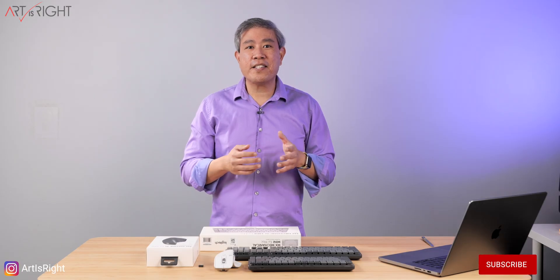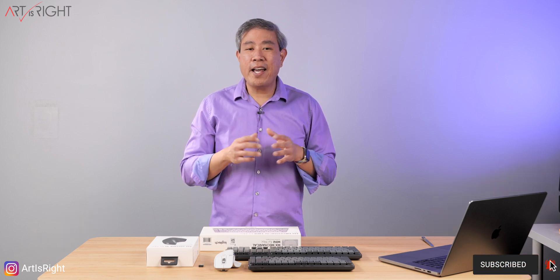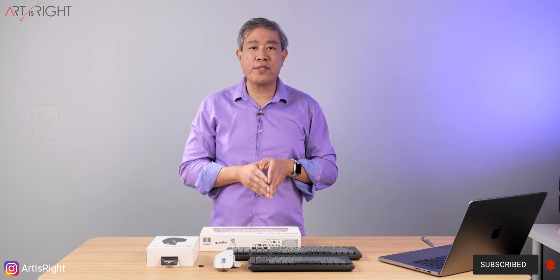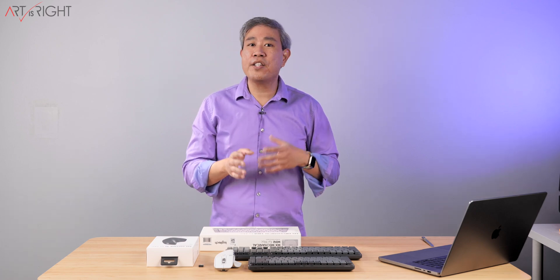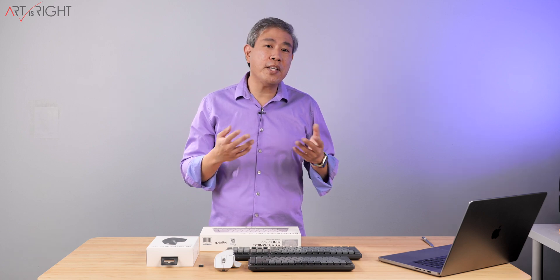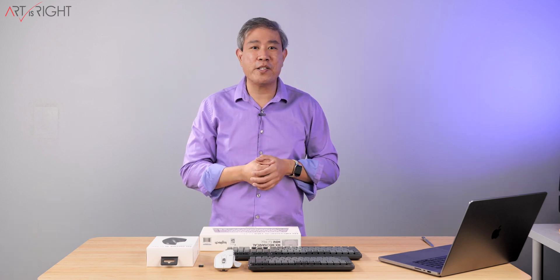For full disclosure, Logitech sent me these for review — all the opinions you're about to hear are my own. I have been using every single generation of the Logitech MX Master Mouse, starting with the very first one down to the MX Master 3S. And even though this one on the outside looks very similar to the MX Master 3, I can tell you right now that using it on a daily basis, I like the quieter click that comes in this mouse.